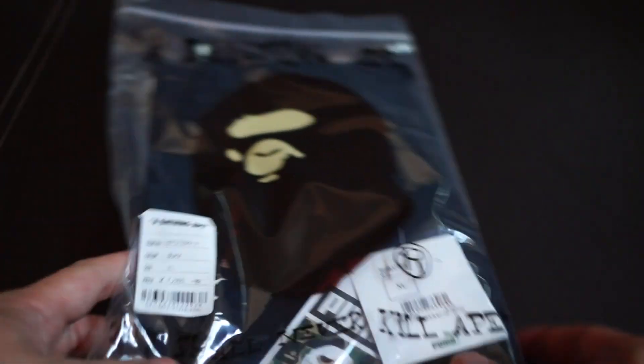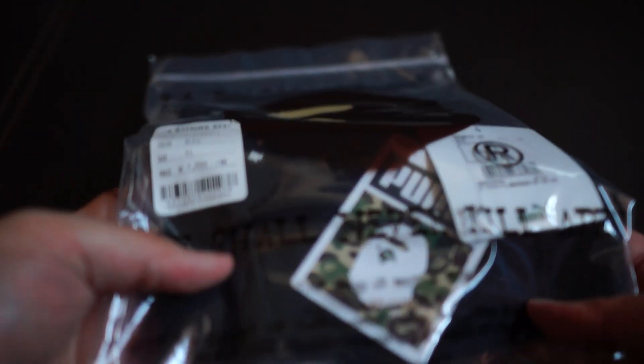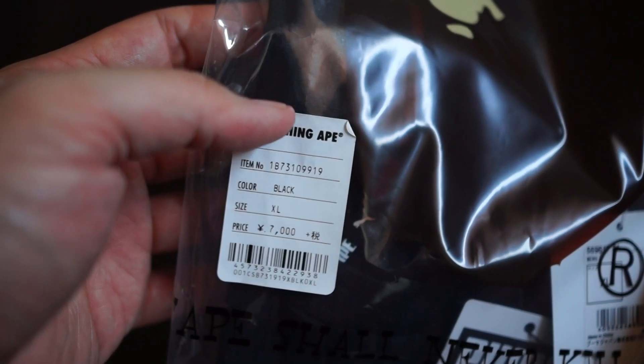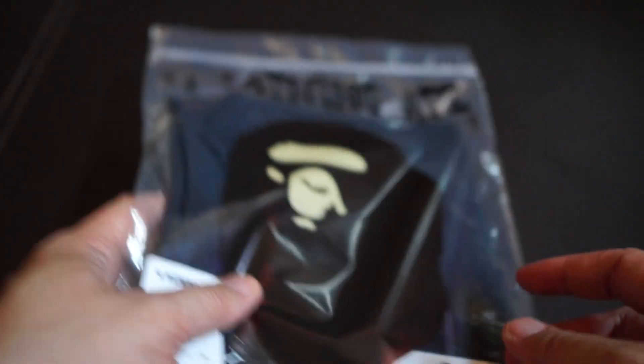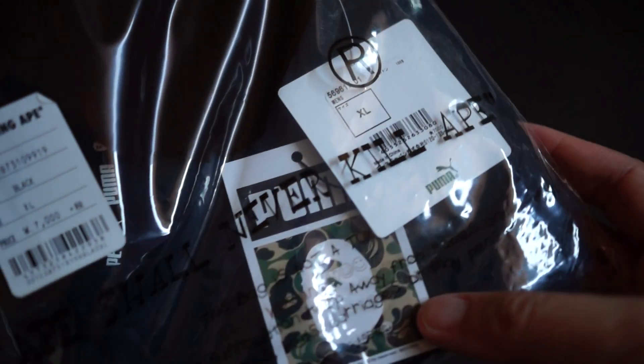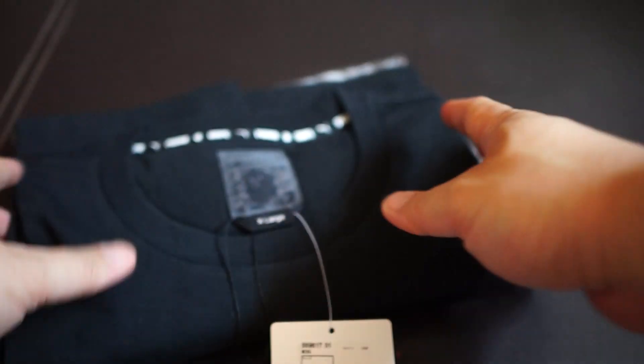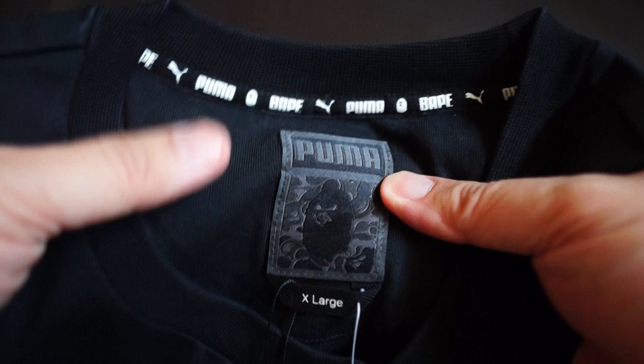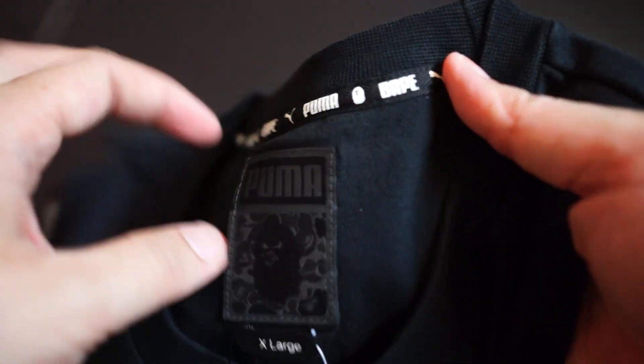The material is very nice polyester, not cotton. Quality is top-notch as always. So that's the black tee — let's move on to the next one. I think this one will be quite popular. I got the black t-shirt — that one has the Puma logo right front and center.